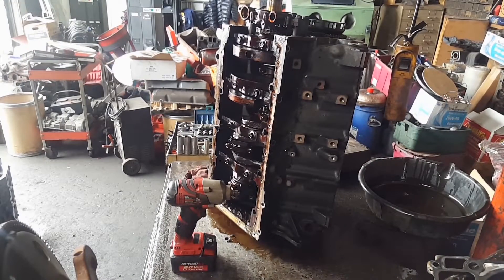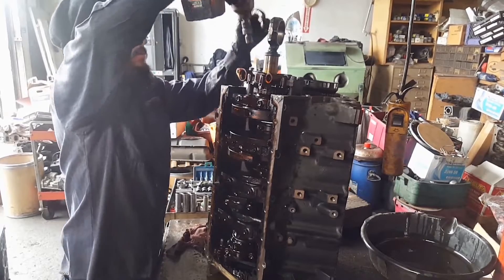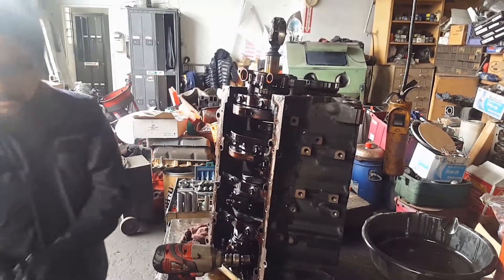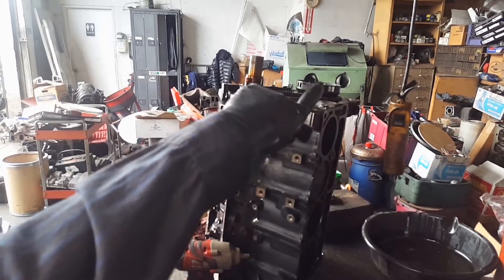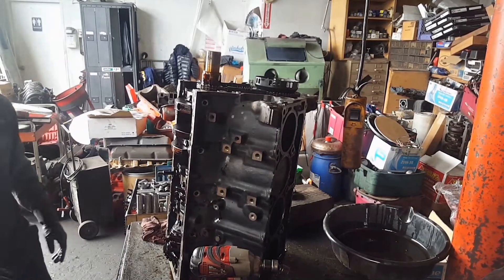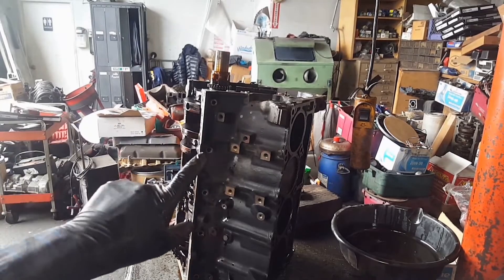Now we can remove the four bolts from the oil pump — 13 millimeters. Now we can remove the crankshaft sprocket with a 15 millimeter socket. Now we're going to remove the timing chain tensioner with 13 millimeter bolts.